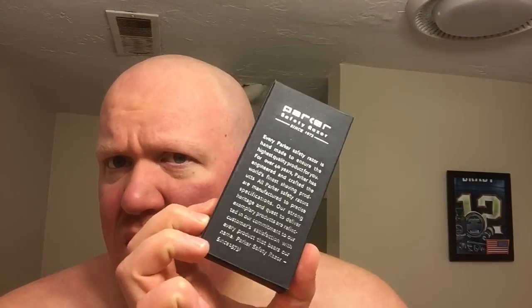Packaging. The Progress comes in this box — there are some instructions in there and a Merkur blade. The Parker comes in this cardboard box, with instructions in there as well.